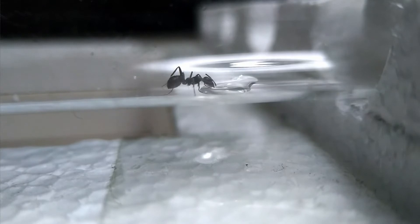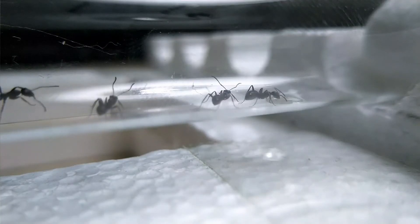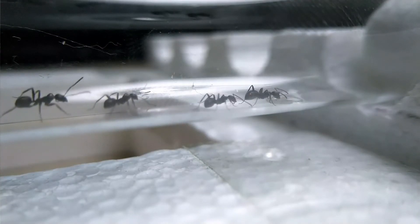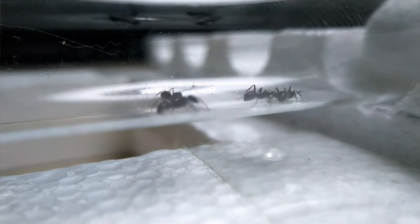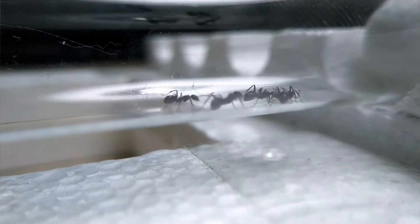If you've just caught your first Lasius niger queen, you don't have to worry too much about feeding at this stage. Lasius niger is fully claustral, meaning the queen won't need to eat for at least a month until she has her first workers. She doesn't need protein right now because she can obtain it from the decomposition of her wing muscles. However, if you want, you can give her a little drop of honey to provide the energy she needs to start laying eggs.